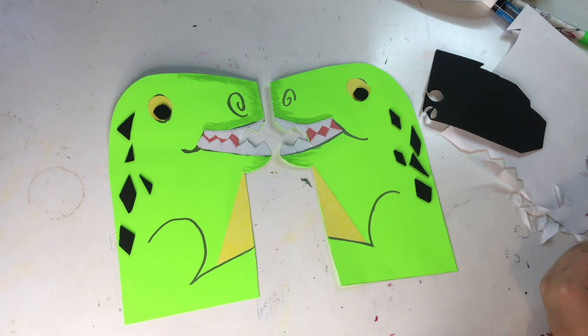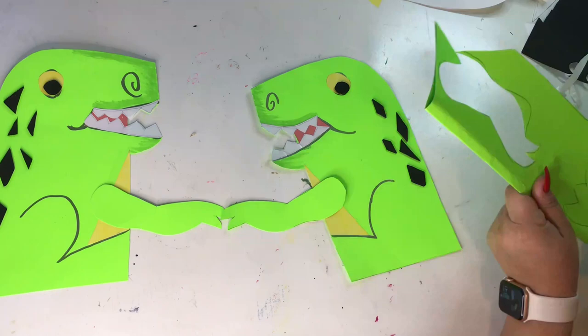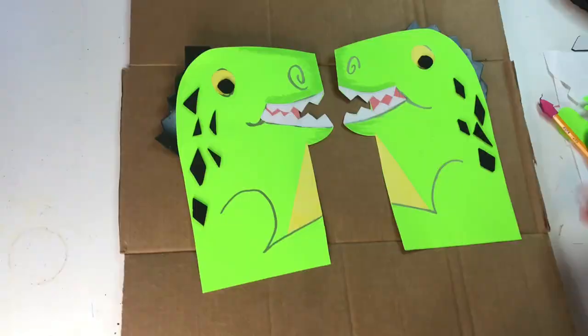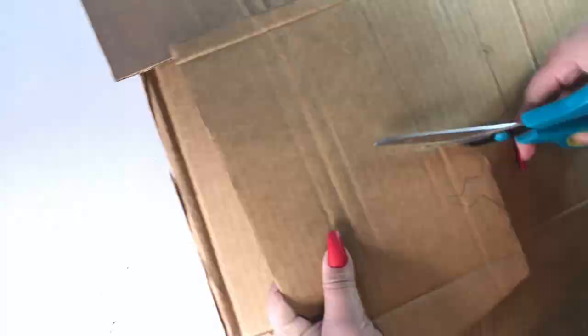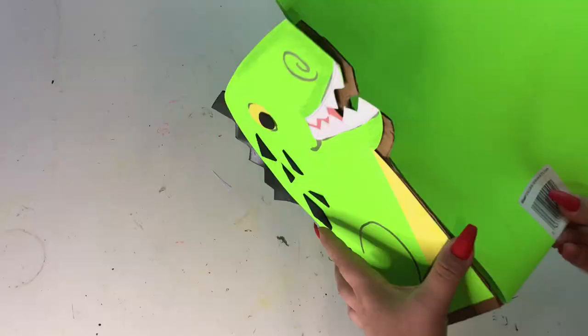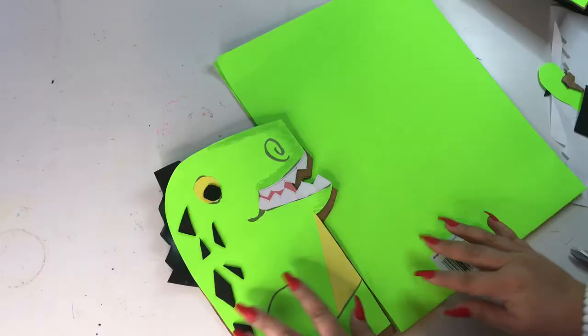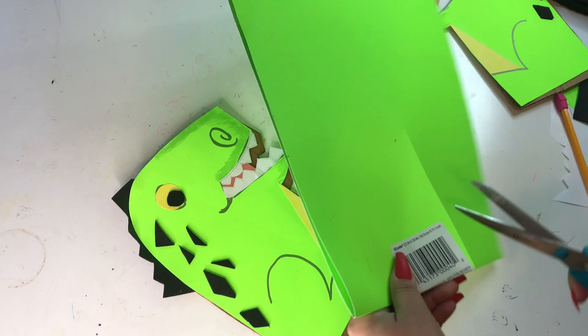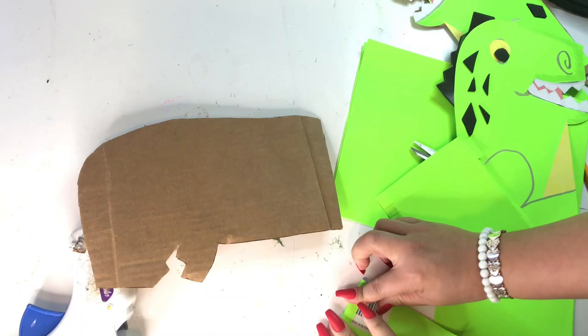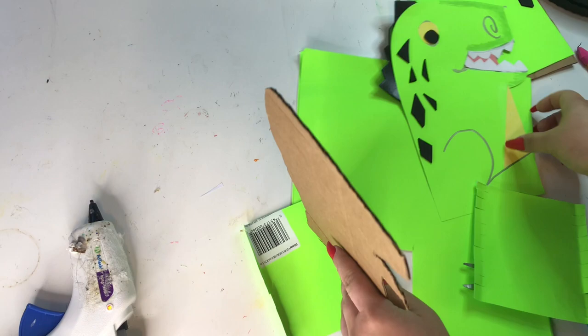Next, I'm going to grab more of the green poster board and make the arms, the feet, and the little heart in the front. I didn't like the hands, so I redid them. I grabbed some cardboard and traced the body of the dinosaur and cut it. After I do that, I grab more of my green poster board to make the chest part first. I made little slits on the chest, the bottom part, and the back part of the dinosaur.